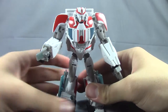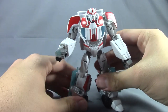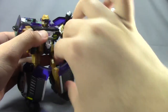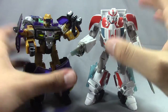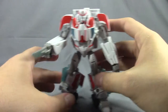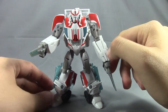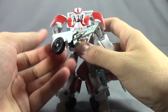Not a bad figure — fits really well in the Prime line. I can't wait to get the Botcon Cannonball, which uses this mold. Here they are together in robot mode for a quick comparison, and I think the mold translates over well for what they're going to do with it. If you haven't got him already, he's not a highly sought-after figure, but if you're collecting the Prime line he's probably one you need to get — especially since he's part of the main cast.